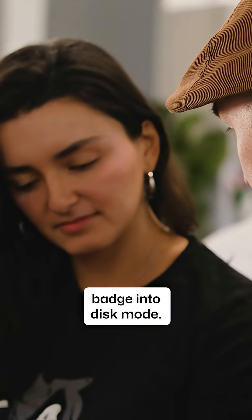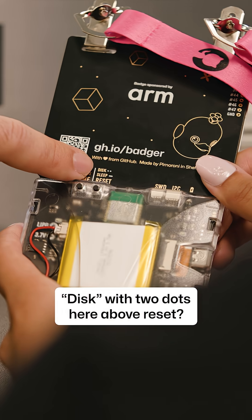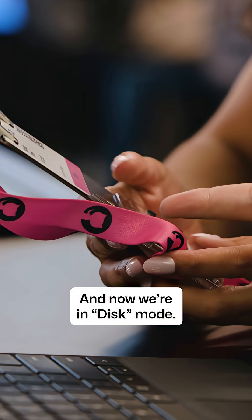First we'll need to put your badge into disk mode. So you can flip the badge over. You see how it says disk with two dots here above reset — push that button twice. And now we're in disk mode.